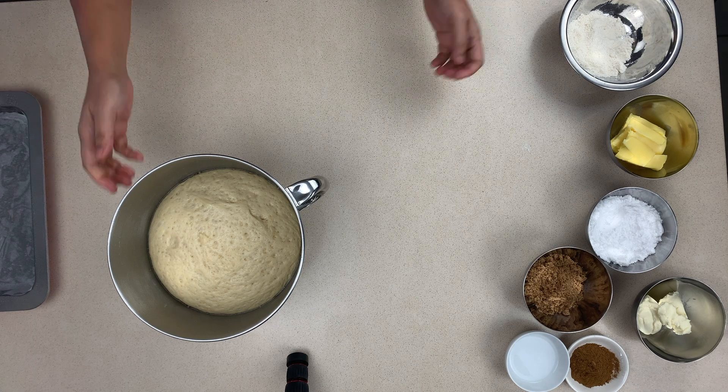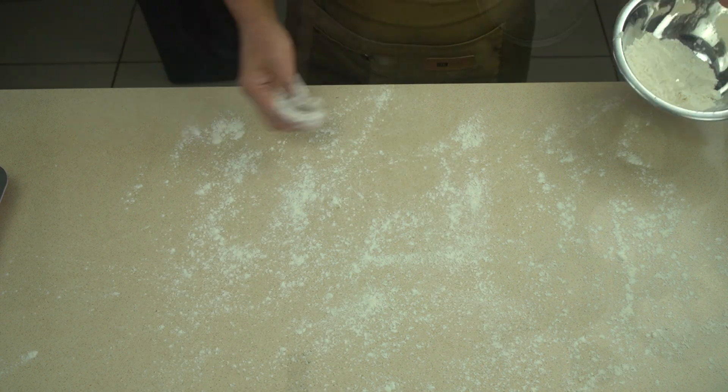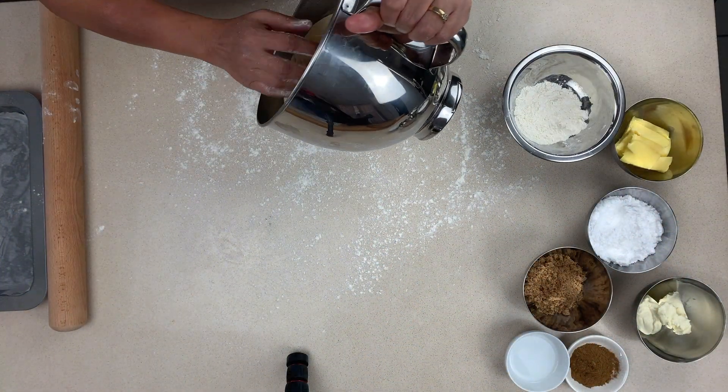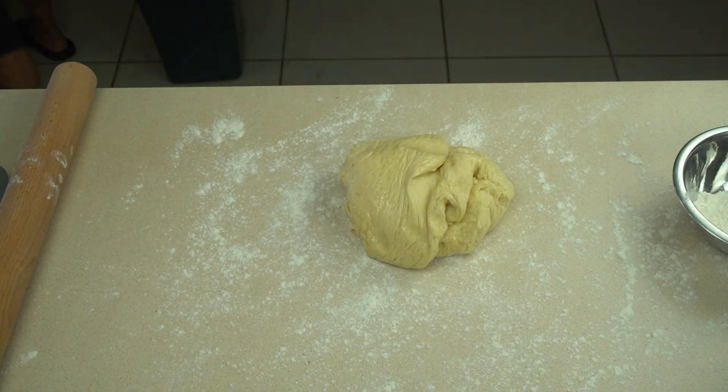The dough has doubled in size. First, sprinkle some flour on your bench because you don't want the dough sticking. Take out the dough, get your rolling pin ready, and we're going to start rolling the dough into the shape we want for the cinnamon scrolls.